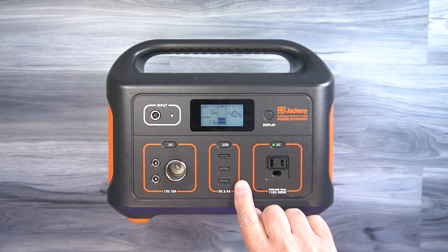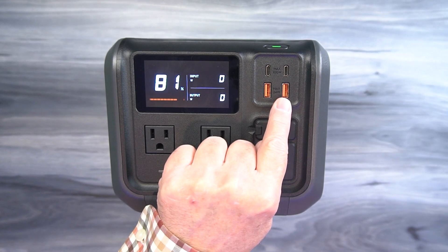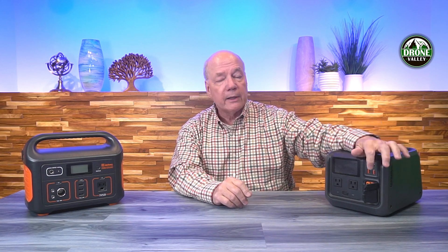Most devices you bring into the field will charge through USB. There are two styles: USB-A, the older larger connector we've used for years, and USB-C, the newer smaller standard. The Jackery provides only USB-A connections — three of them — so you're limited to older USB-A cables. The DJI Power 500 provides two USB-A connections and two USB-C connections, giving you more versatility to charge both older and newer devices.